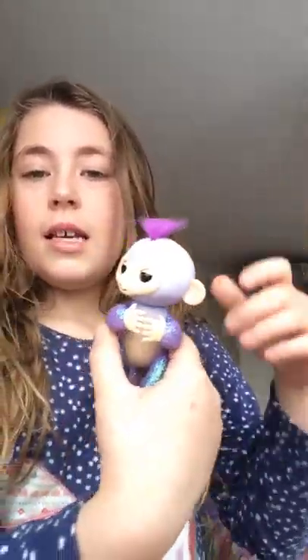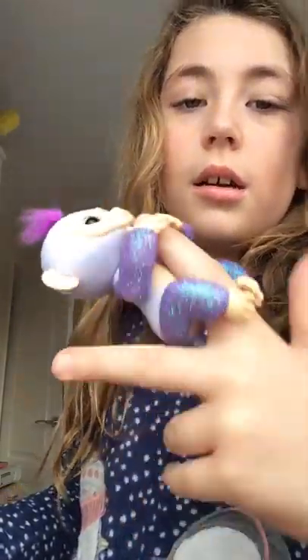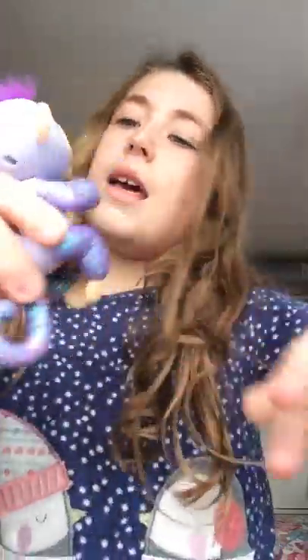Let's start it. So it says hello as soon as you turn it on. What you can do is you can swing it, and it likes it. How you can hold it is you can just put it on your hand, like that. And then you can put it upside down so it can go to sleep. And then there's so many more things.